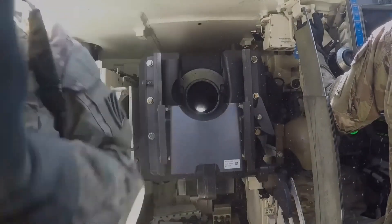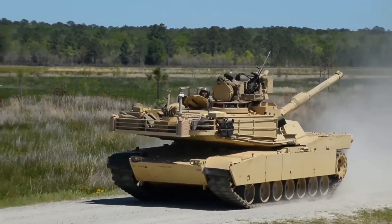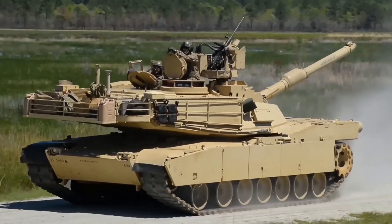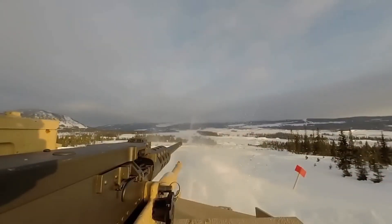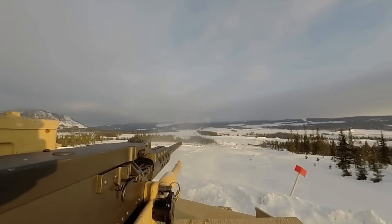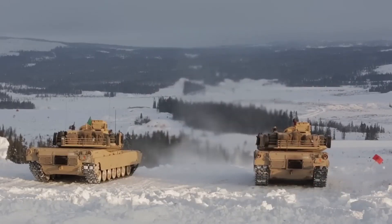The M1A2 Abrams is an American main battle tank among various types of ground vehicles. Tanks are military vehicles made by the U.S. Army and Marines. It carries a variety of weapons to eliminate and destroy targets or enemies.